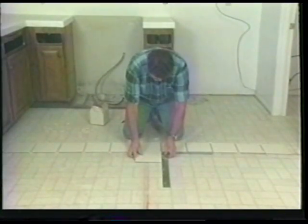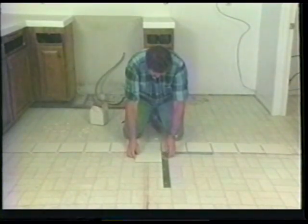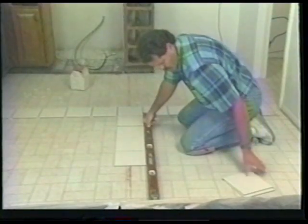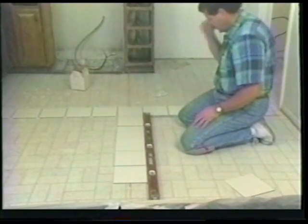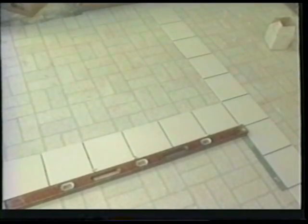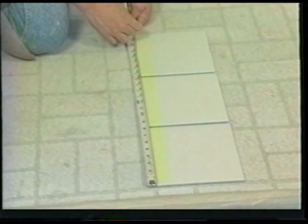Place your square and straight edge on the center tile and begin your layout in the opposite direction. Continue to set your plastic spacers in place until you reach the end. In some cases you may need to make a cut here — move the tile around until you have the desired layout.